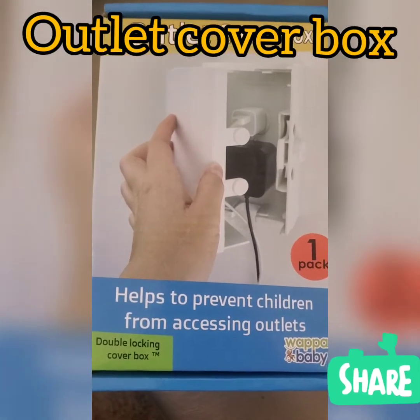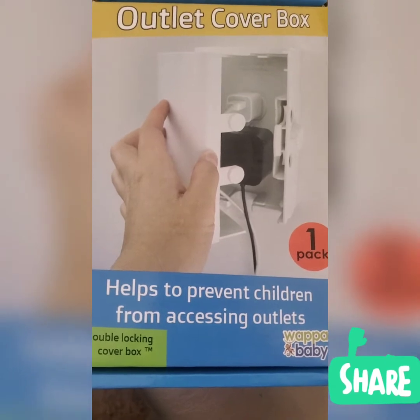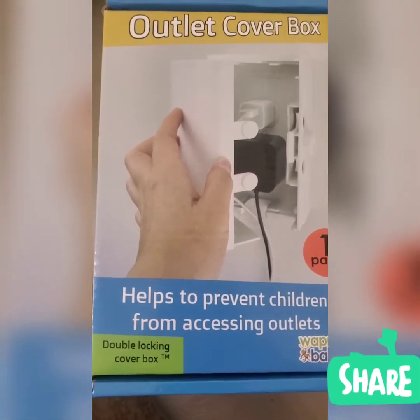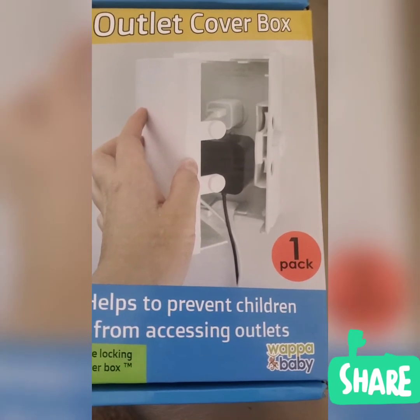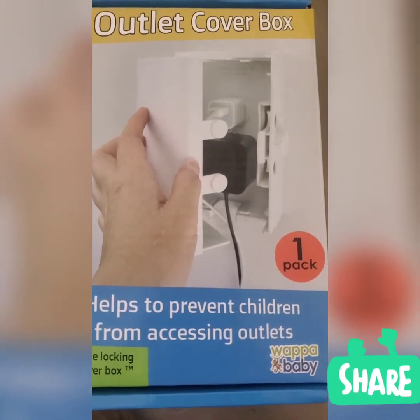Good morning guys, welcome to my channel again. Today I'm going to review the outlet cover box — it helps to prevent children from accessing the outlet. It is a double locking cover box and it comes with only one outlet cover box.